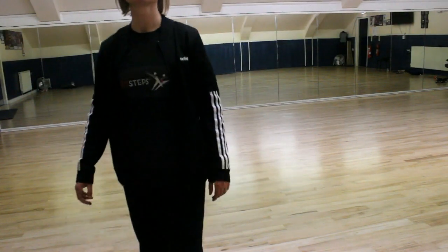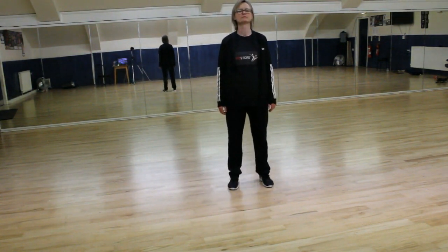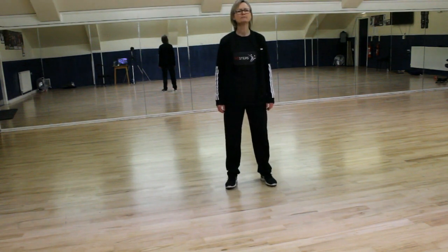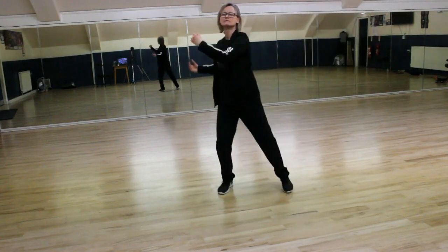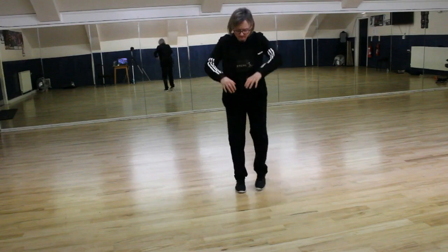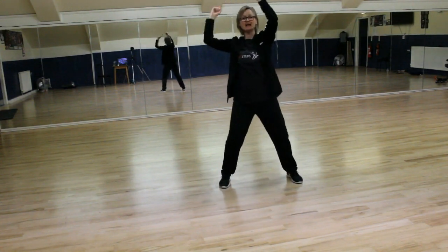Now with the music. Ready? 5, 6, 7, 8. Punches. Down. And down. Circles. And start again.